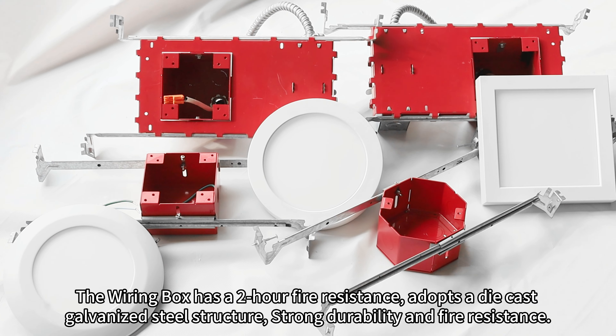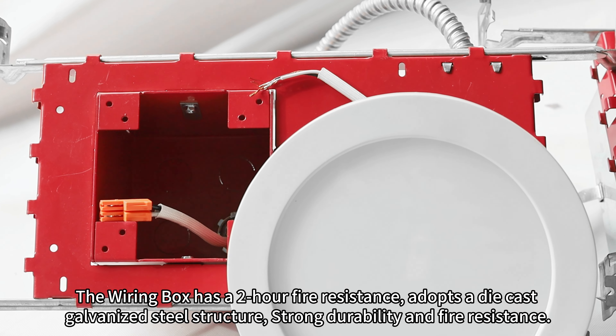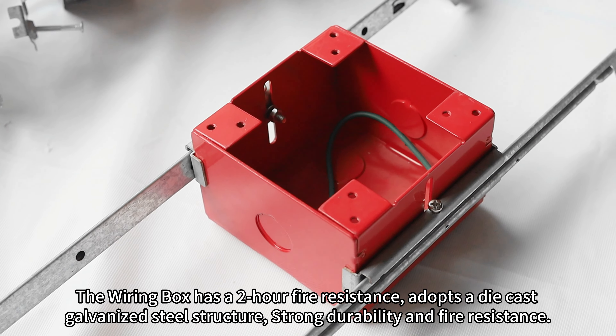The wiring box has a 2R fire resistance, adopts a die casting, galvanized steel structure, with strong durability and fire resistance.